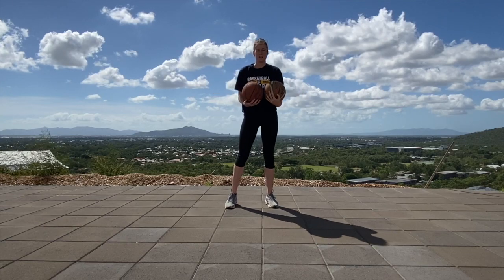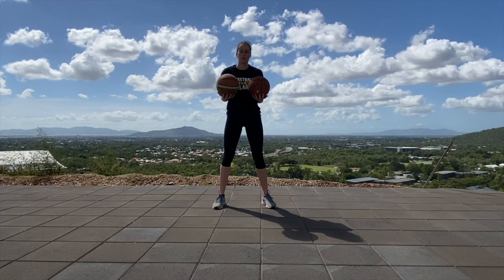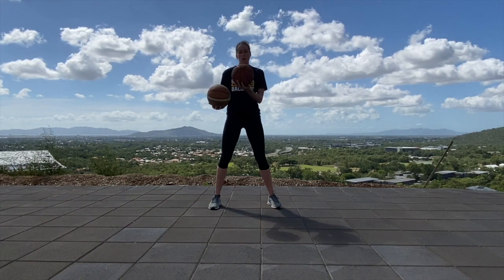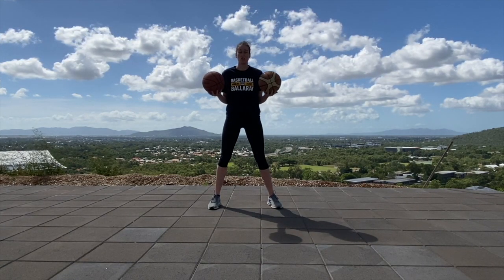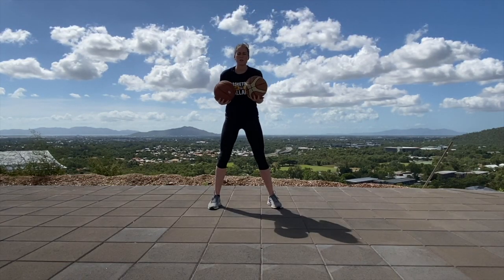That's our warm up for today. Our next drill is going to be a reverse juggle. So you're going to start in stance, your right hand is going to bounce the ball like a crossover, your left hand is going to pass this ball to your right hand. Do that for 30 seconds, focus on stance, quick hands, try and go as fast as you can.